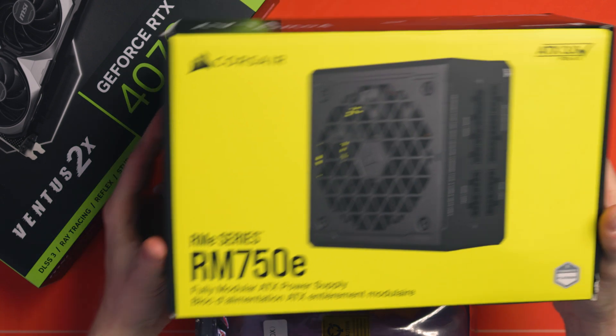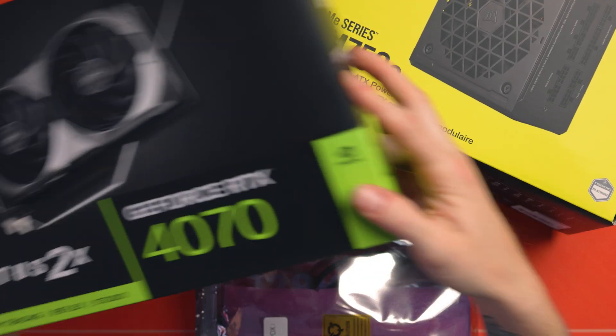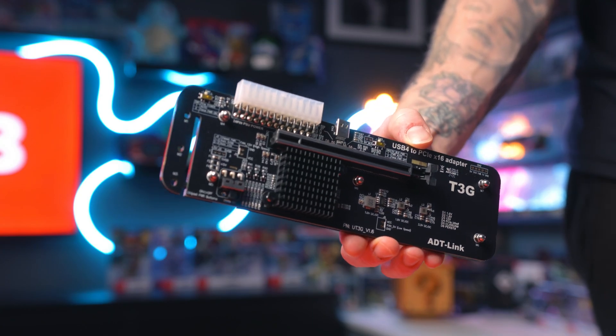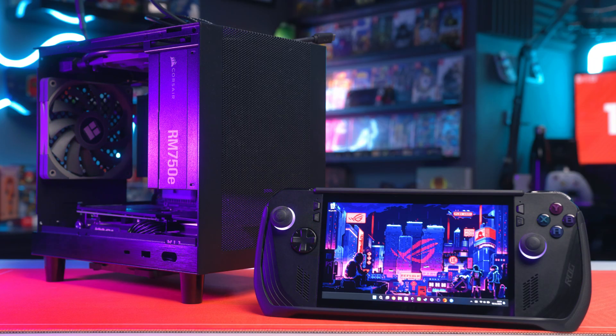Just to recap, I am using a Corsair 750e modular power supply, an MSI RTX 4070 12GB GPU, and the ADT-Link UT3G — which is currently the best eGPU USB 4 controller you can get with the lowest amount of bandwidth limitation. This video has been a really long time coming.